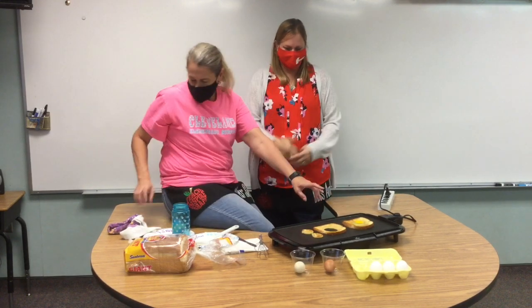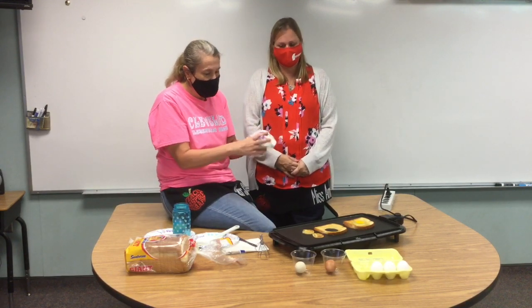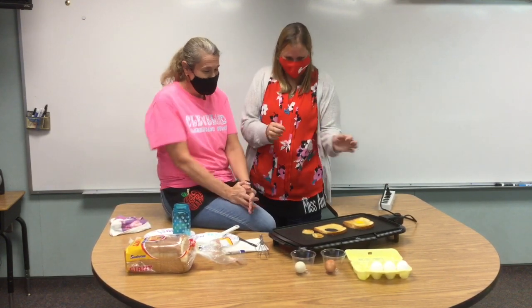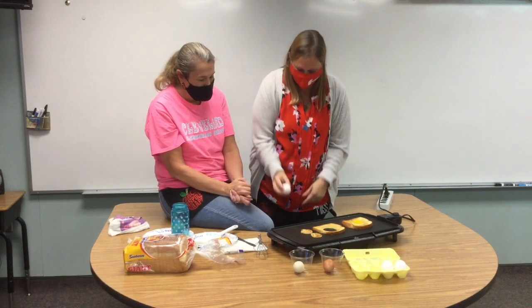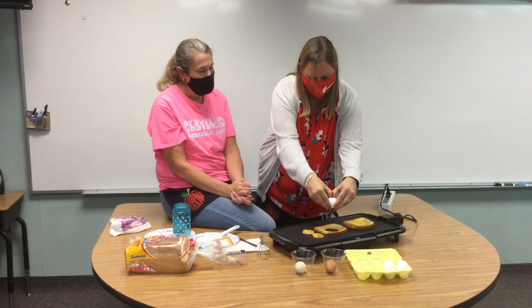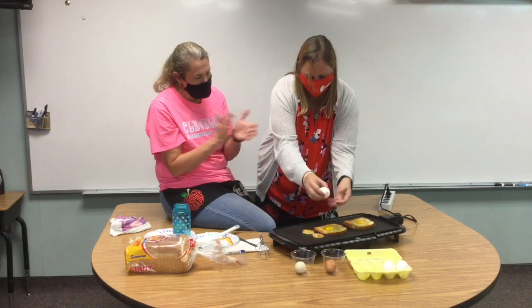Once we've used or touched an egg, we should always wash our hands. Amber, would you like to try to crack an egg? It's so much fun to crack eggs! Again, crack it in the middle of the egg — not too hard, just until you get a crack. Thumbs in and pull out. Good job!